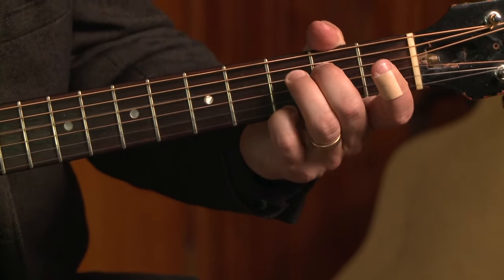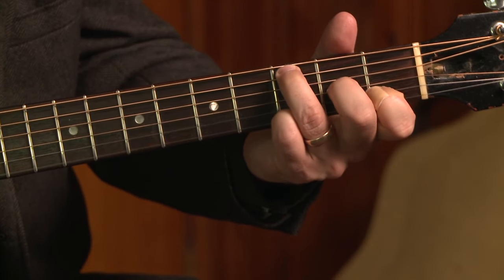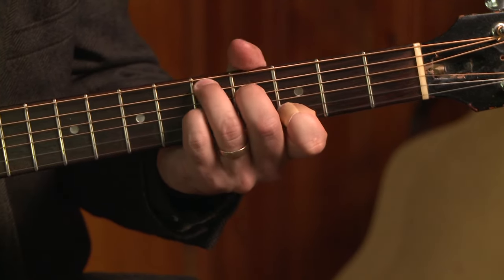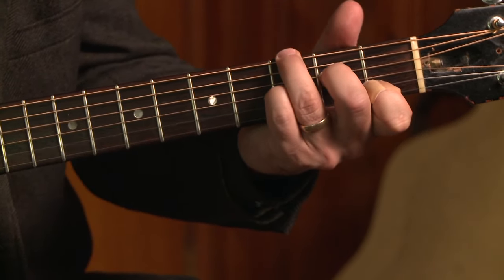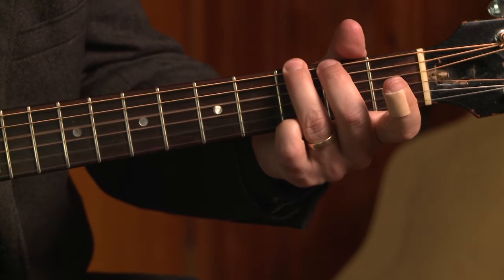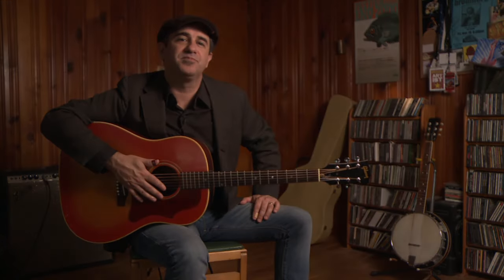G7, C, G, D7, C7, walk down. And that's pretty much it. I hope you enjoyed my version of Step It Up and Go. I sure do appreciate all the blues players who came before and passed down this great music to us. To be continued.